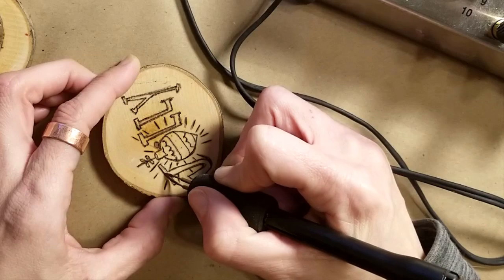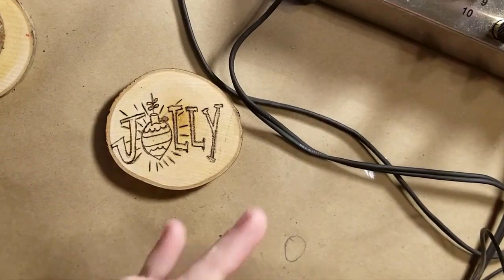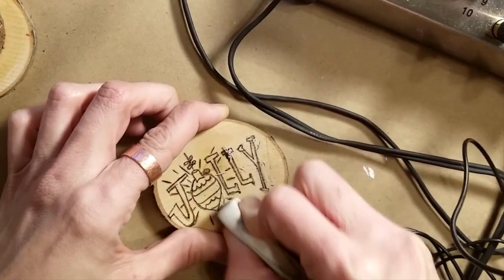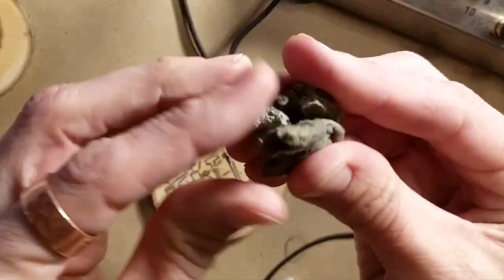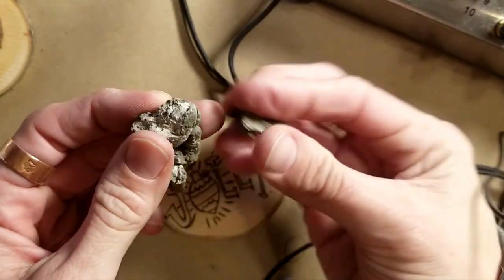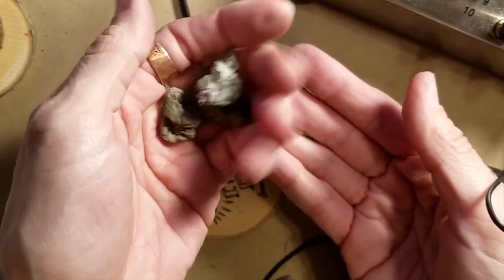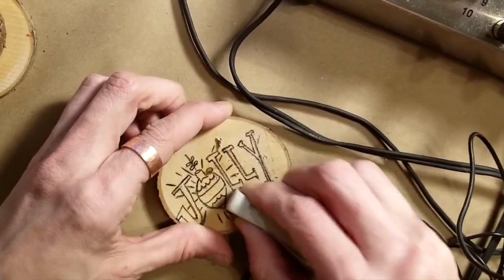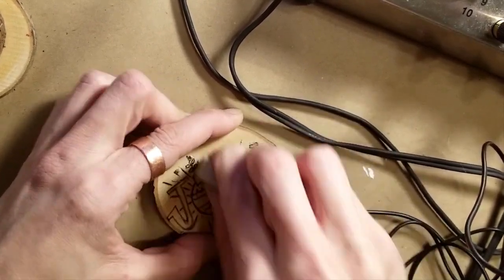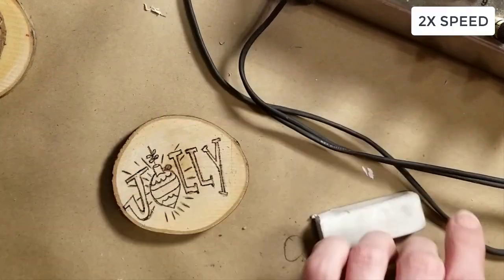It's kind of hard to tell if I got everything, so I need to grab an eraser. I'm using a gummy eraser — mine is a bit dried out and crumbling, so I need to grab a new one — but a plain white eraser works too. Just rub pretty hard across the surface to get as much of that pencil graphite off as you can.